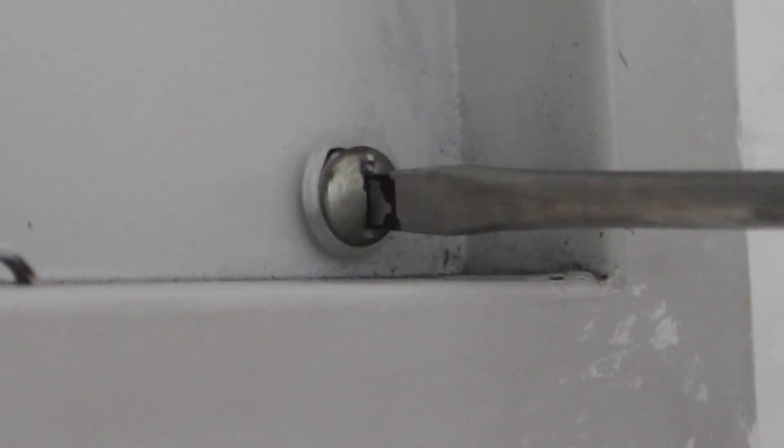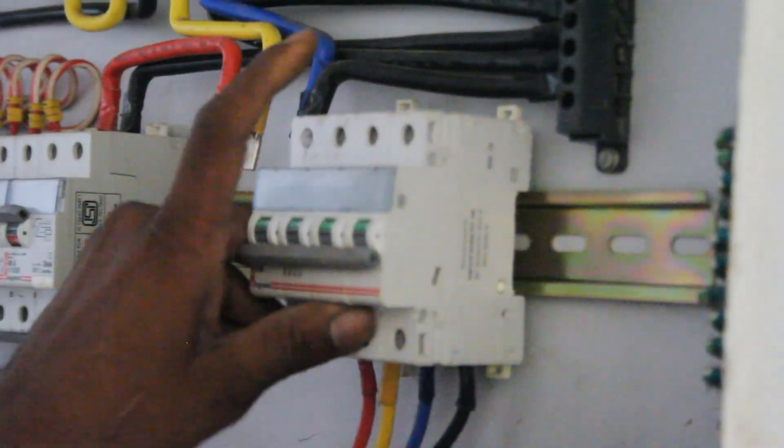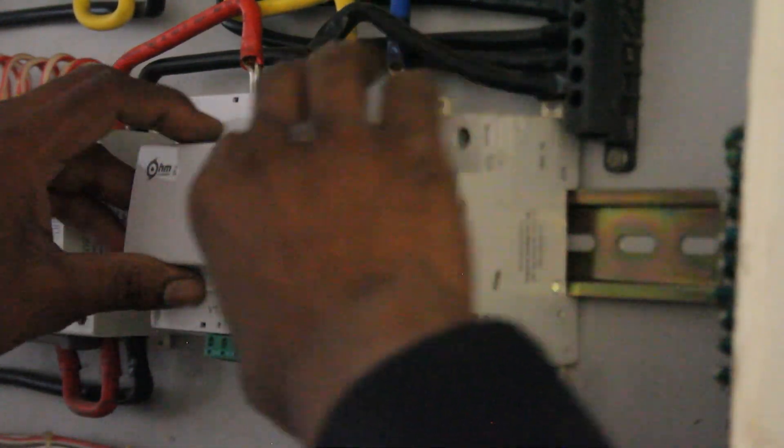Unscrew the main circuit breaker panel cover. Move the existing MCBs along the rails and make space to install the Ohm Assistant bot. Once the bot is in place, we can start making connections.